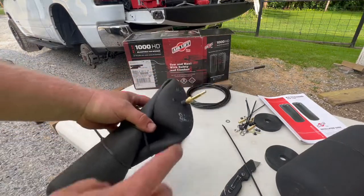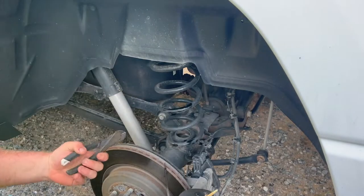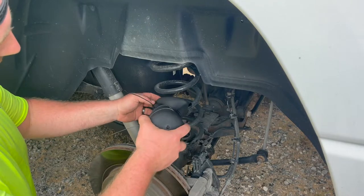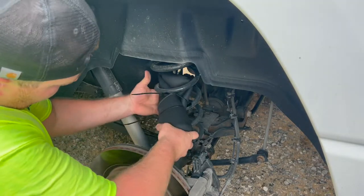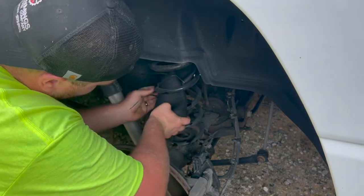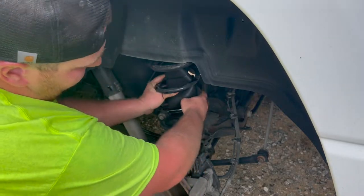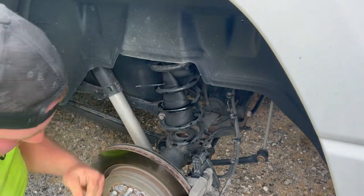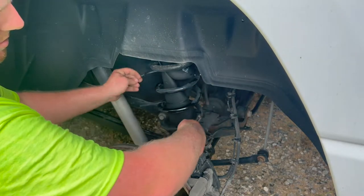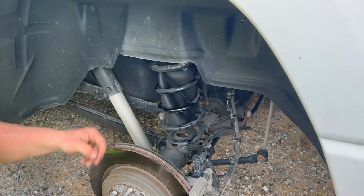We got our nipple back on and we're ready to put it in. Have your dykes handy because we're going to cut the zip ties after. This looks like the biggest gap here - shove it in, twist it up. There we go, it's in. Let it drop down. Don't cut the bag when you snip the zip ties. It should fill back up to its normal shape.